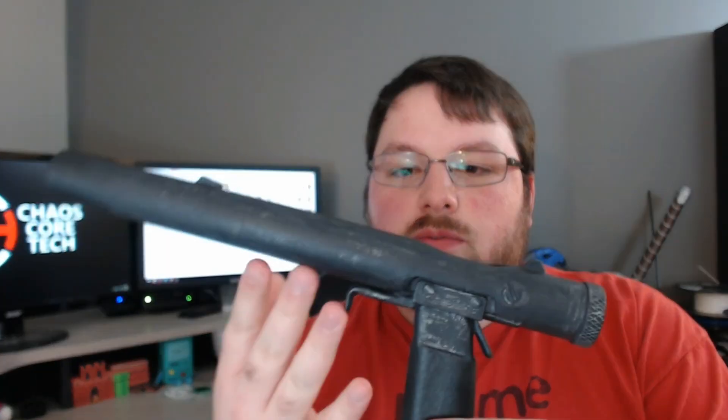I didn't find concrete dimensions for this online, but I tried to model it as close as I could to the ones I did find. It feels about right in your hand — it feels like that should be about the size. It feels right to me.